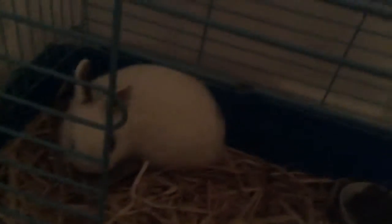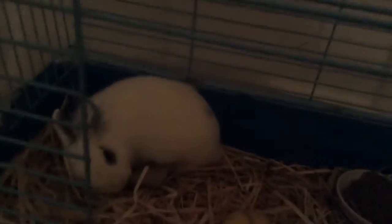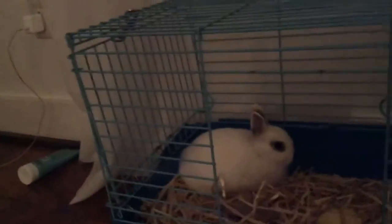So we'll also be making him a little house he can go in and out of. For the next part, you will need a box — mine previously had books in it, but yours does not have to. You'll also need scissors, and maybe some tape if you mess up or if you want to make a little chimney out of the leftover cardboard from the previous project.